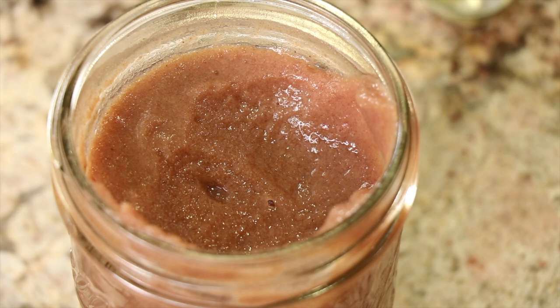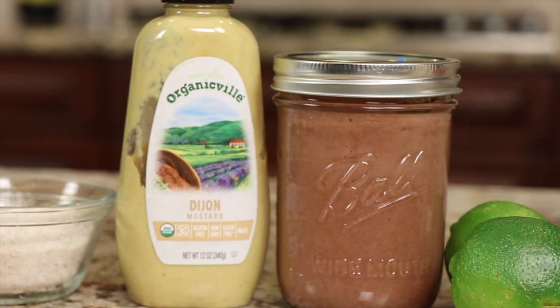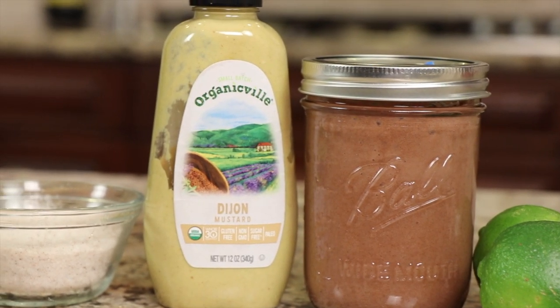Now I want to talk about the date paste for a second. I like to use that — if you've seen my videos, you know that I love to use date paste in a lot of different recipes. It's a great sweetener, better than using sugar in my opinion, because it has a lot of vitamins, minerals, and fiber. It has a very nice caramelly-like flavor that goes really well in a lot of recipes. We'll also need some Dijon mustard and some salt.